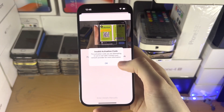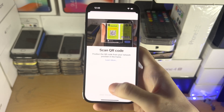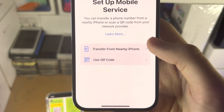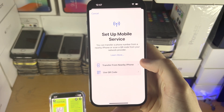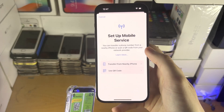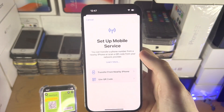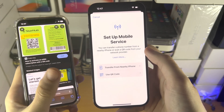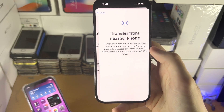If your eSIM is real, it will say 'Do you want to set up the mobile service?' and you just tap next. Then calls, texts, and mobile data will work. Now let's cover transferring eSIM from a nearby iPhone. This feature also supports transferring a physical SIM card from your old iPhone into eSIM on your new iPhone. Keep in mind, this is not supported on all carriers — if unable, you may need to call your carrier.